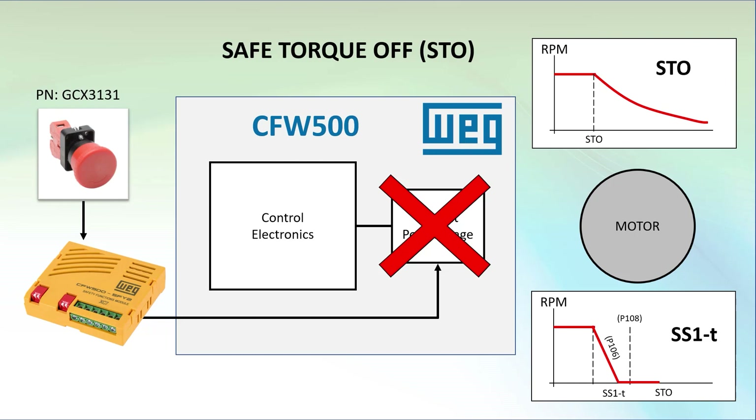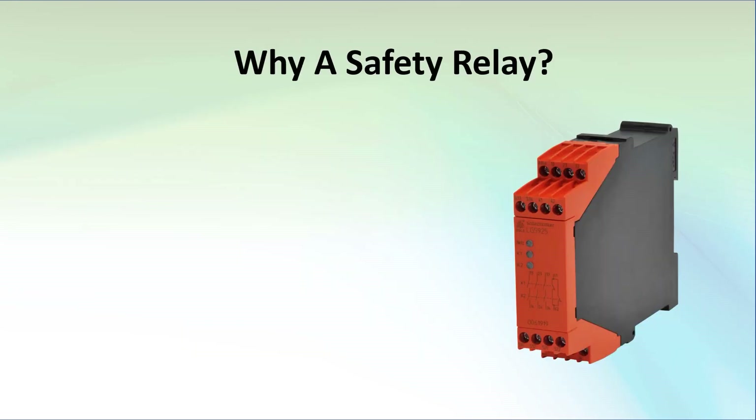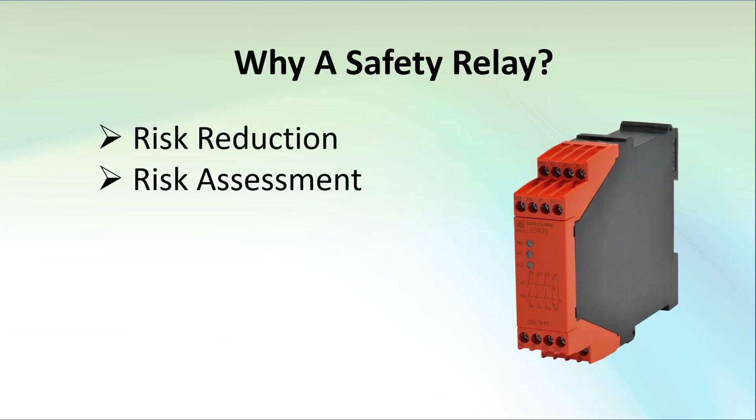That seemed to work well, so why would you want to add a safety relay? Safety is all about risk reduction, and the level of safety you get requires you to do a thorough risk assessment to help ensure you get the system integrity and performance levels you need for your application.